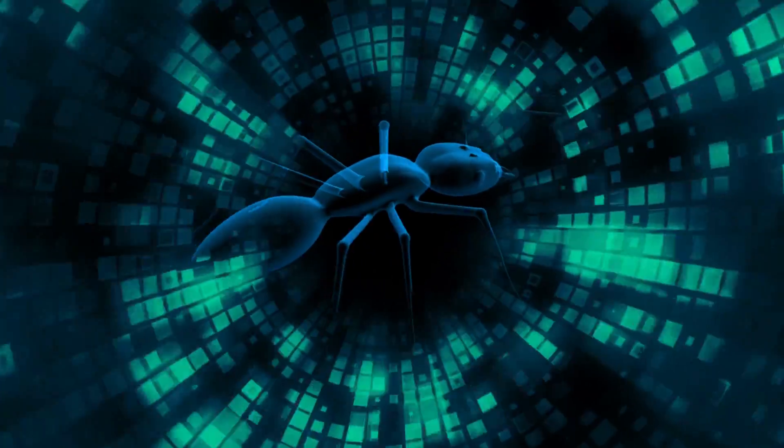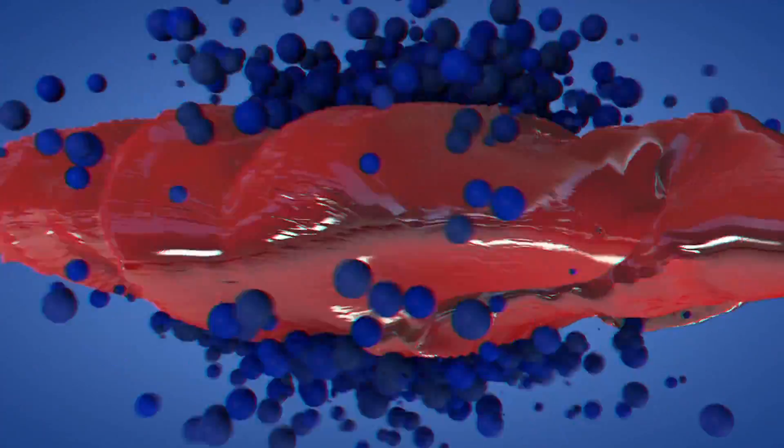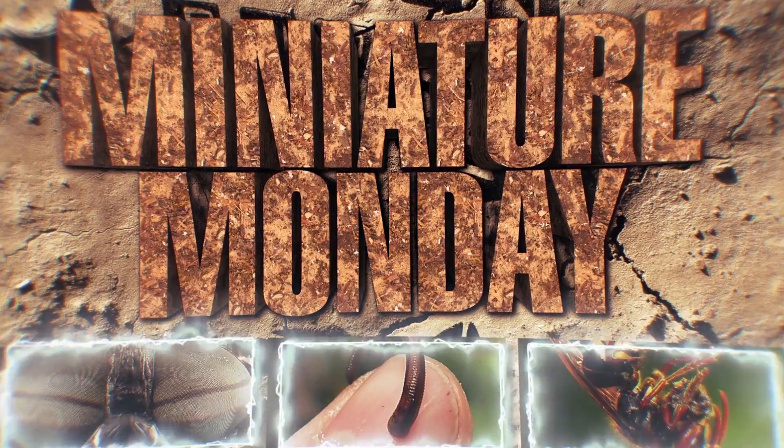The ant falls into the clutches of the antlion, which pulls the ant down. The antlion injects the victim with a nerve toxin and powerful digestive juices, then sucks the victim dry. See you next week on Miniature Mondays!